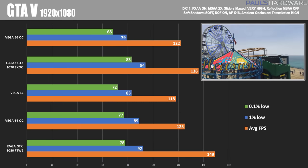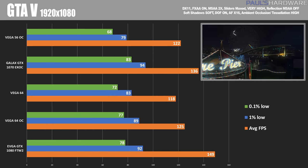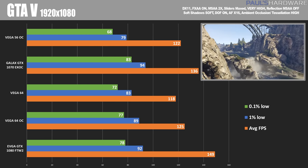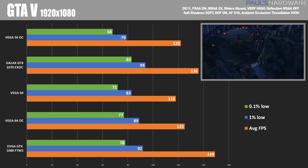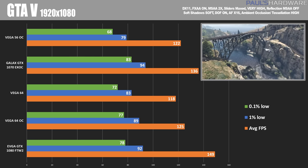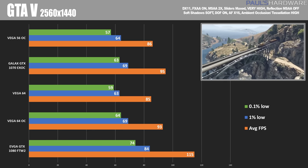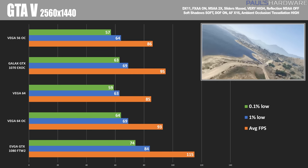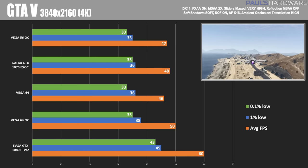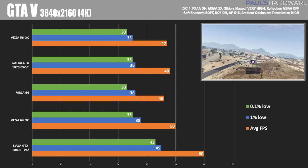Moving on to GTA V — this was a benchmark I was surprised AMD didn't actually provide numbers for, and it's kind of obvious why. This is a title where Vega has seemingly more of a disadvantage compared to the 1080 than in other titles. We see a 20-plus frame rate lead at 1920x1080, a 15-20 FPS lead even over Vega 64 overclocked at 2560x1440, and still a 10 FPS lead on the Vega 64 overclocked at 4K.